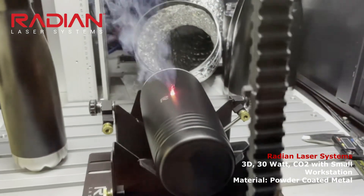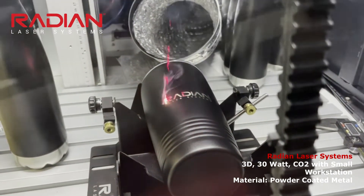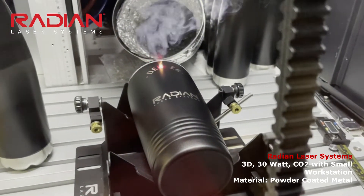This machine features a small workstation with motorized door, industrial computer, marking software, keyboard, and monitor. As you can see, I'm marking a powder-coated tumbler, which is a common promotional products item.